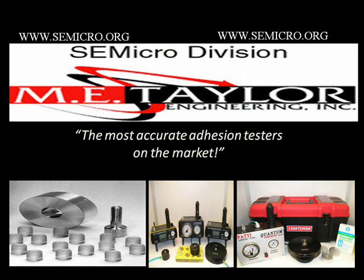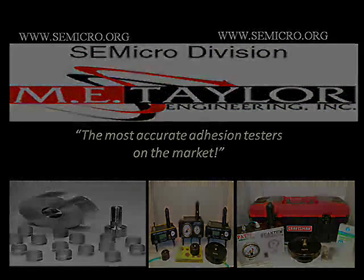For questions and pricing on the full line of Patti packages, please refer to www.semmicro.org, your one-stop shop for the most accurate adhesion testers on the market.